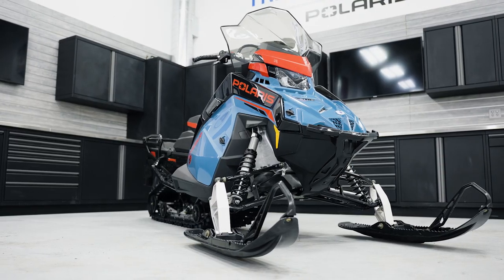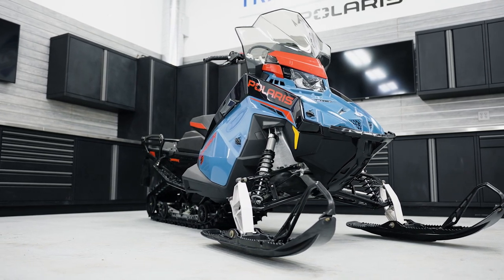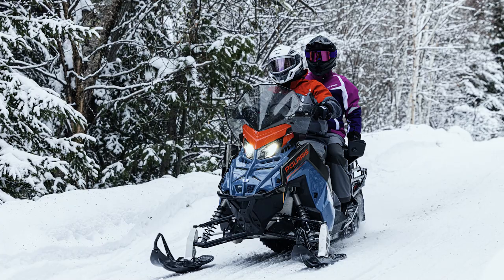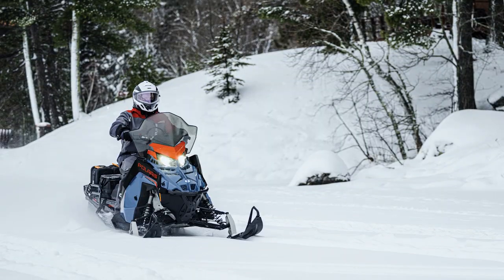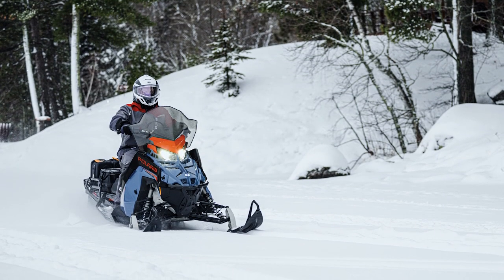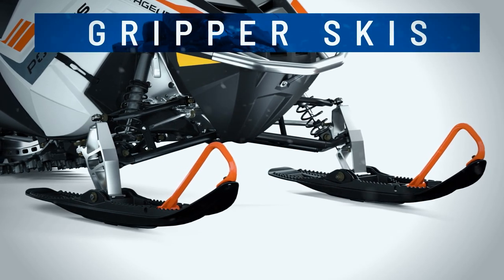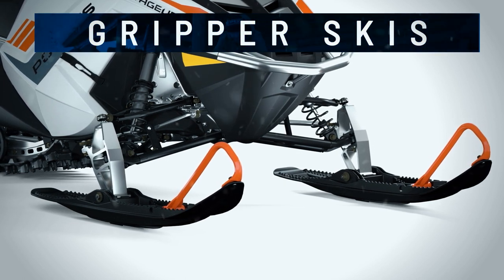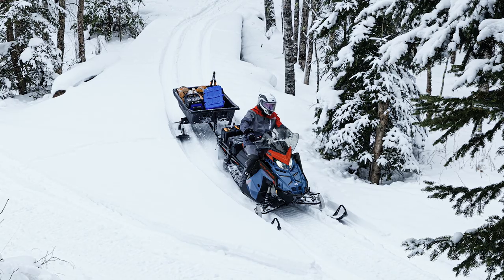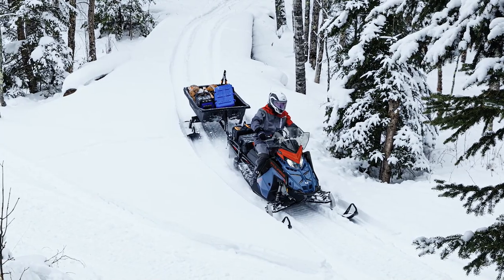The front suspension is adjustable between 39 to 41 inches wide and you can adjust that depending on your riding. If you're doing more deep snow through tight trees then you would narrow it up to the 39 inch position. That front end is an adjustable RMK suspension. It comes with gripper skis same as what's used on the RMKs. Those skis have a deep heel which helps you when you are off trail or towing. If you're towing a load and you're trying to turn, the more aggressive heel helps you make that corner.